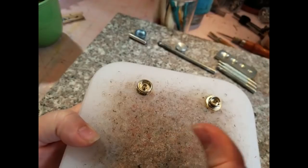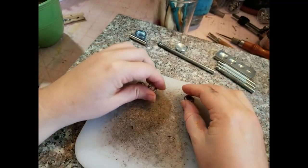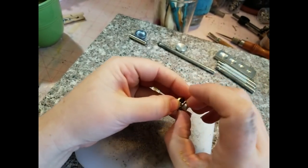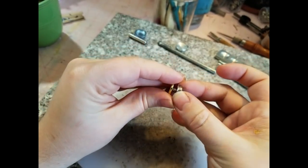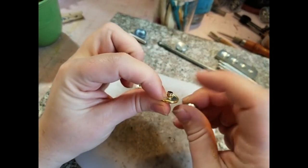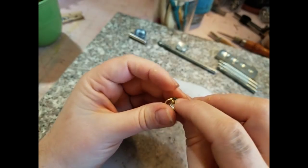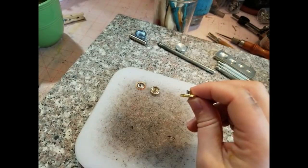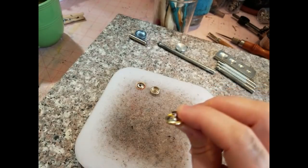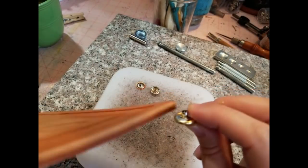I do not recommend snapping them together before they have their ends and leather on them, because it's really hard to get them apart — there's nothing really to hold on to. You would sandwich the leather between this piece and this piece. Right in that little space where it closes is where you want your leather to be sandwiched. Whenever you're purchasing snaps, you want to make sure that this neck — this little tube — will fit all the way through your leather. If I were using a leather like this thicker one, it might not fit.